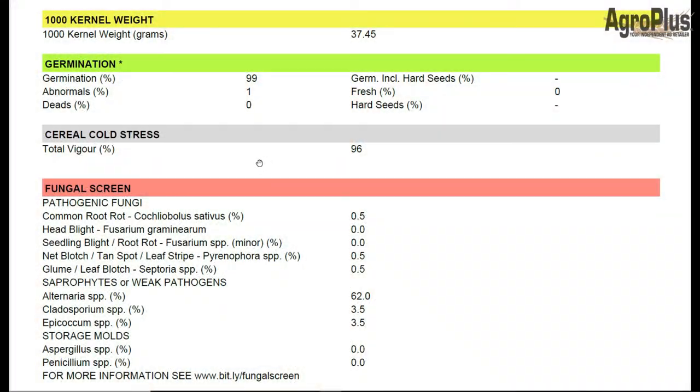Before we get too far into this, I should show a seed test result that's fairly average for what we're seeing this year and run through it with you. This is a barley seed sample and you can see germination is 99%, which is pretty good. One abnormal, which might be a shrunken kernel.